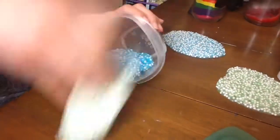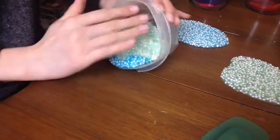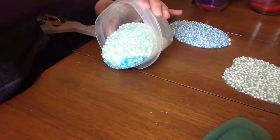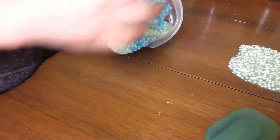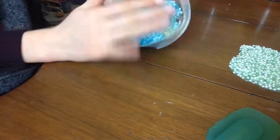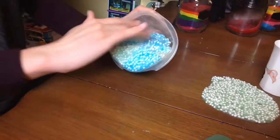Next up, you want to layer your slimes on top of each other, like my helper monkey is doing right now. She's having a little bit of issues here folks, so just stay tuned.